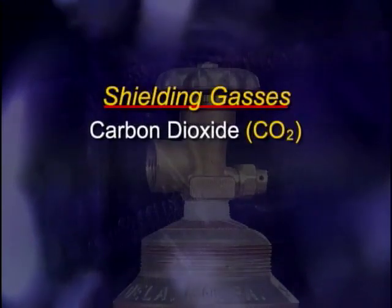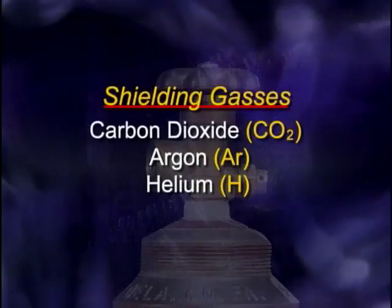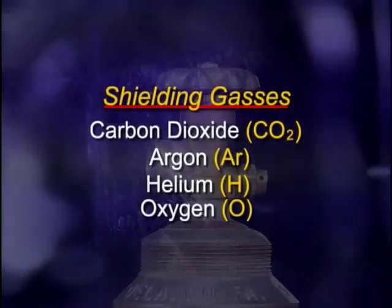The most commonly used gases are carbon dioxide (CO2), argon (Ar), and helium (He). Occasionally, a trace of oxygen (O) can be added to the mixture for making welds on some steel alloys.